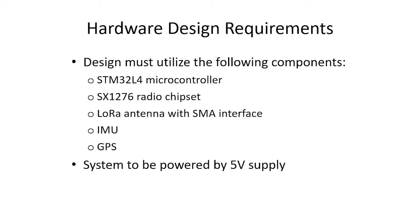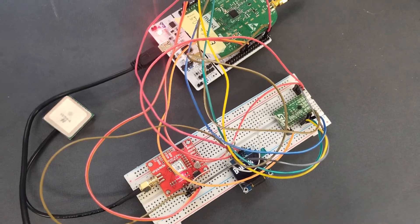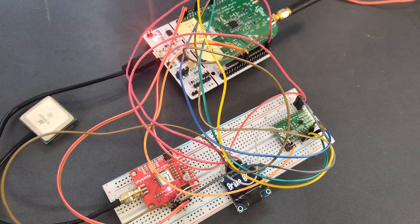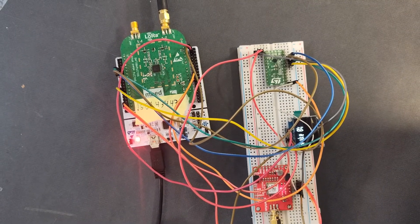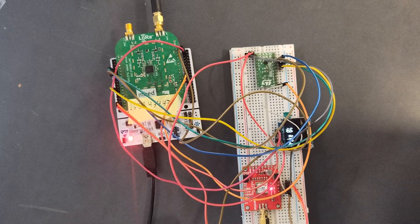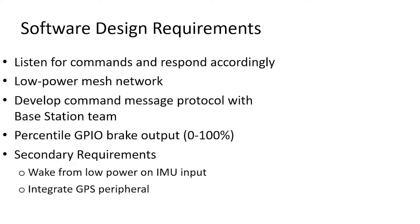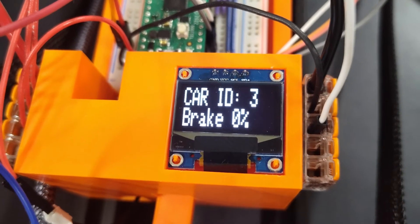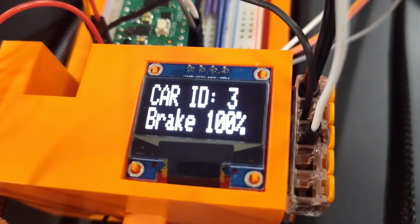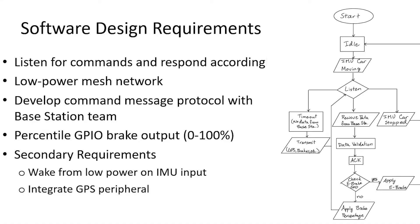For hardware design, we had to utilize the STM32-L4 microcontroller for its low-power functionality. The SX1276 was our radio chipset, using a LoRa antenna with an SMA interface, along with integrated IMU and GPS — all powered by a 5-volt supply. The system must listen for commands over the mesh network and respond per the messaging protocol, with variable percentage GPIO output for braking. The wake-from-low-power-on-IMU-input requirement was deferred, as its implementation differs significantly between the dev board and final PCB, making it an opportunity for future development.